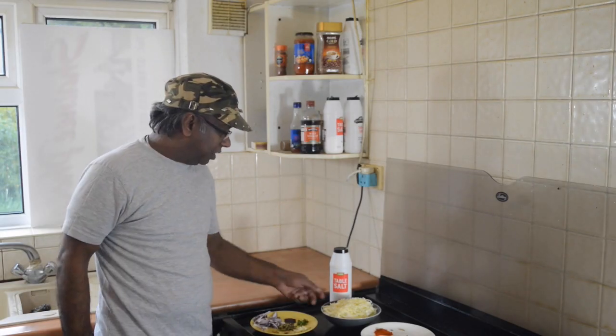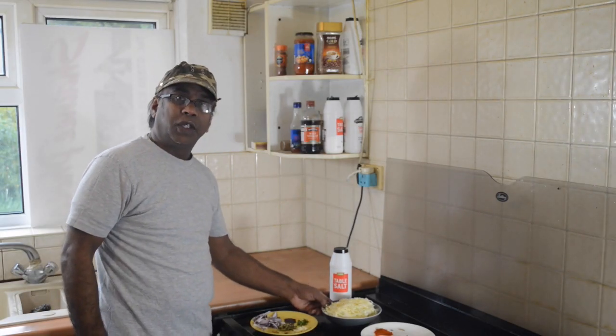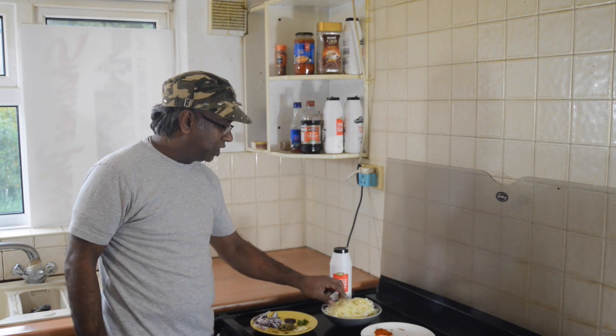Hi everyone, it's me again, Colleen Zdenlitter. Today, I'm going to cook one nice vegetable curry.